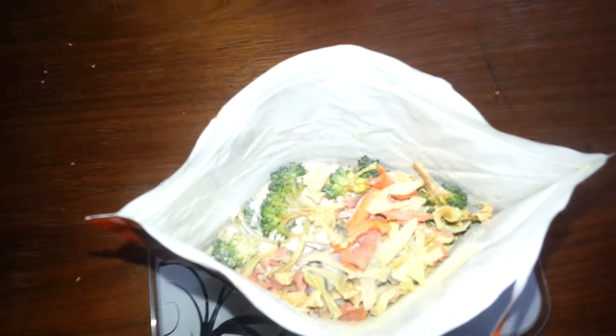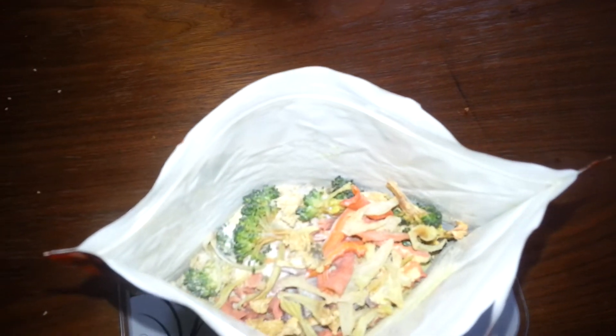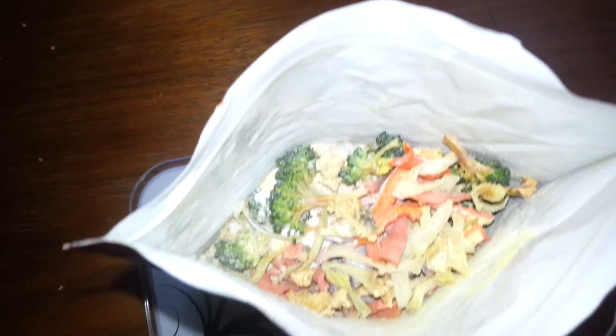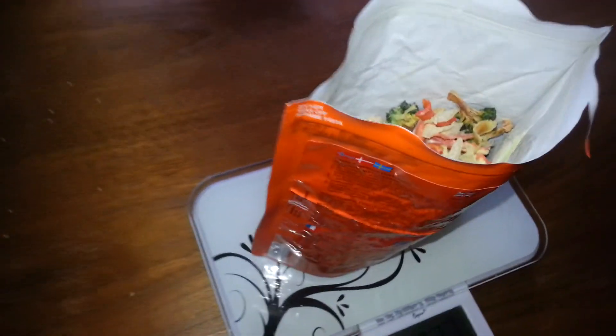And that's it for the couscous with beef and peanut sauce, with a lot of veggies. I think this one is really nice. You just add five to six deciliters of boiling water, seal it, wait, and it's done. There's a lot.